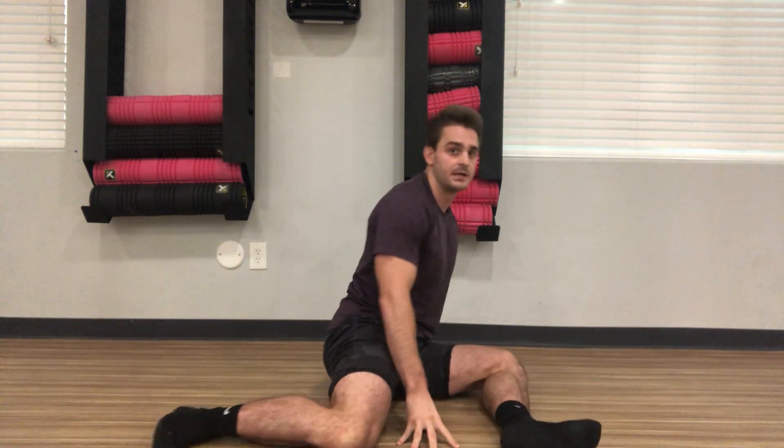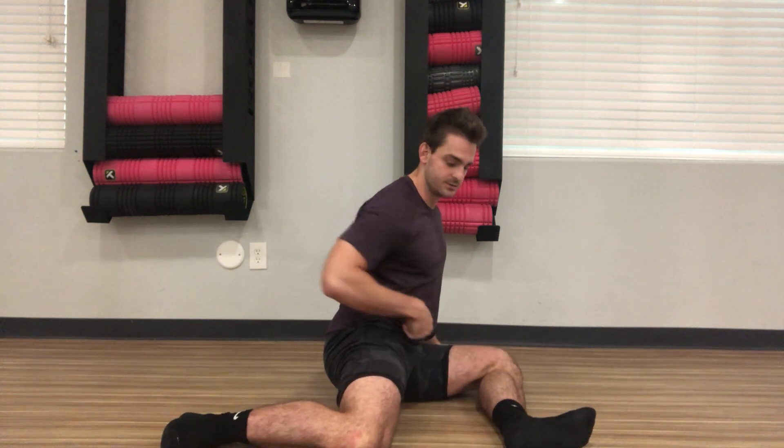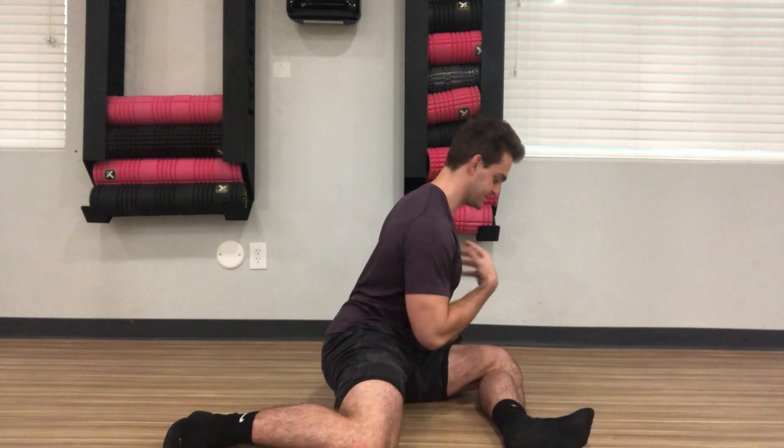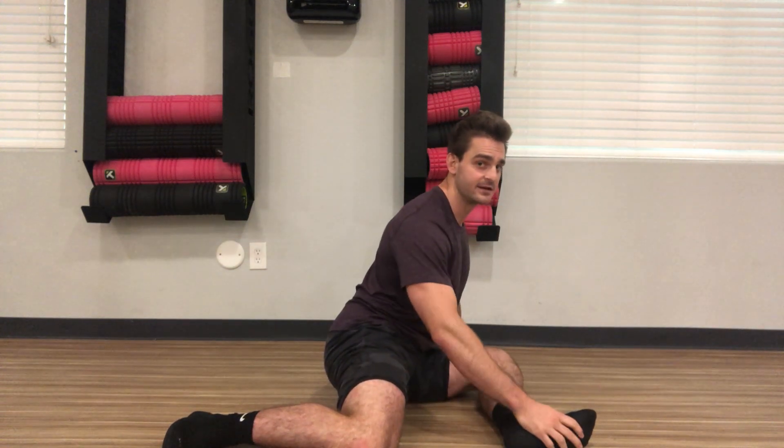Pigeon stretch. This is another stretch for the outside of the hip. We start in the 90-90 to begin and then try to rotate that center of the chest towards that front knee. Lean in. This is the first step to get into the pigeon.